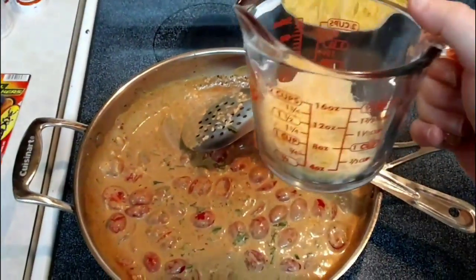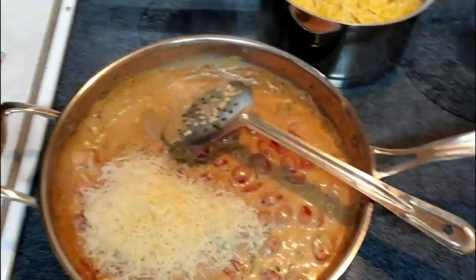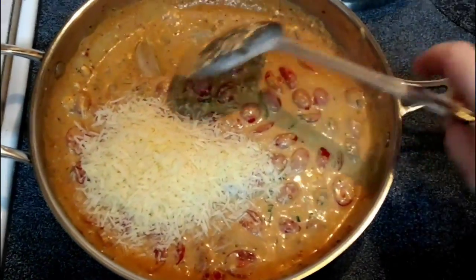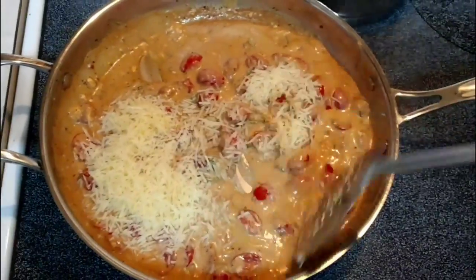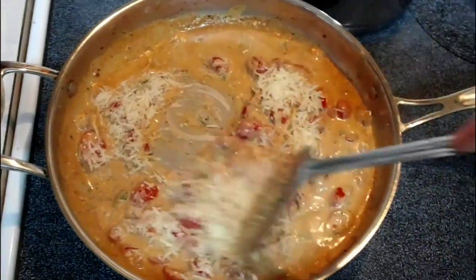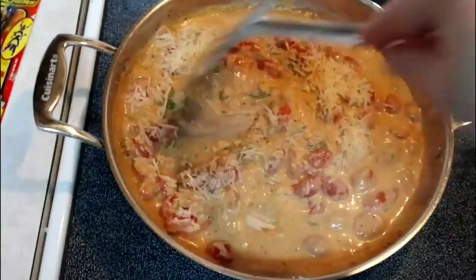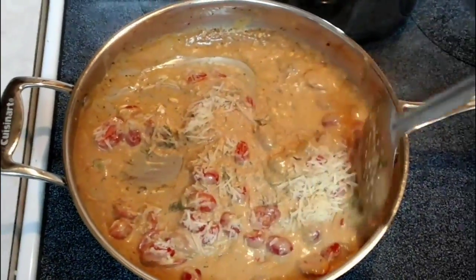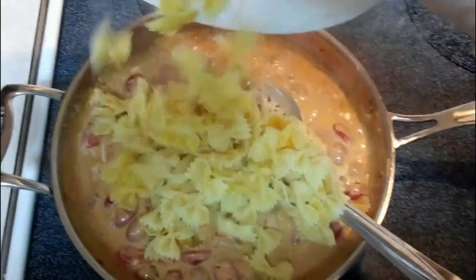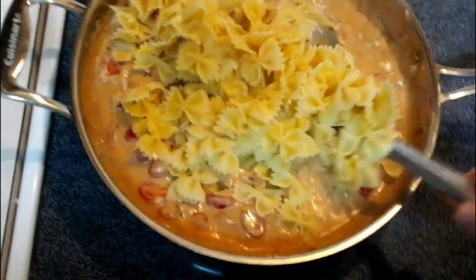I'm going to go ahead and put in our Parmesan cheese and stir that in, letting it melt down just a little bit. I've got to tell you guys, I wish you could be here to smell this — when you add that basil, oh my, it is fantastic, it smells so wonderful. We'll go ahead and get this stirred in. Now I'm going to go ahead and put our pasta in and mix this around.